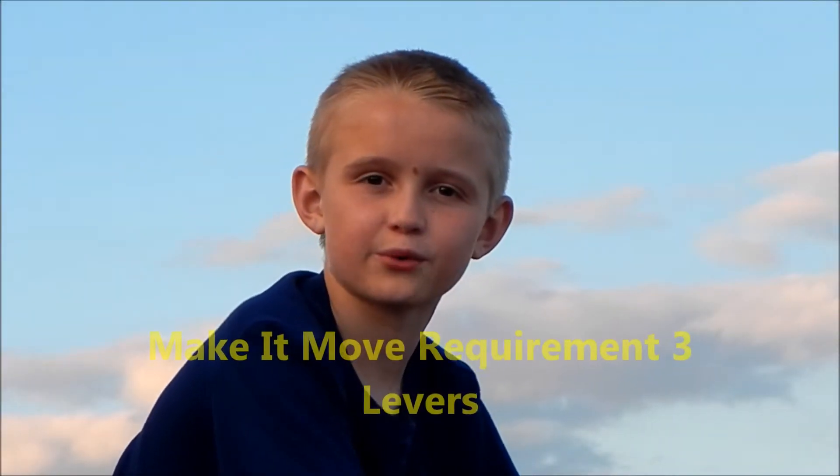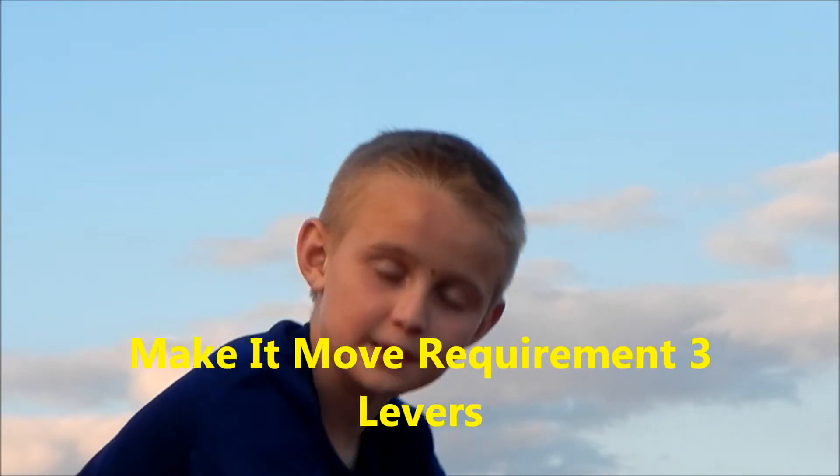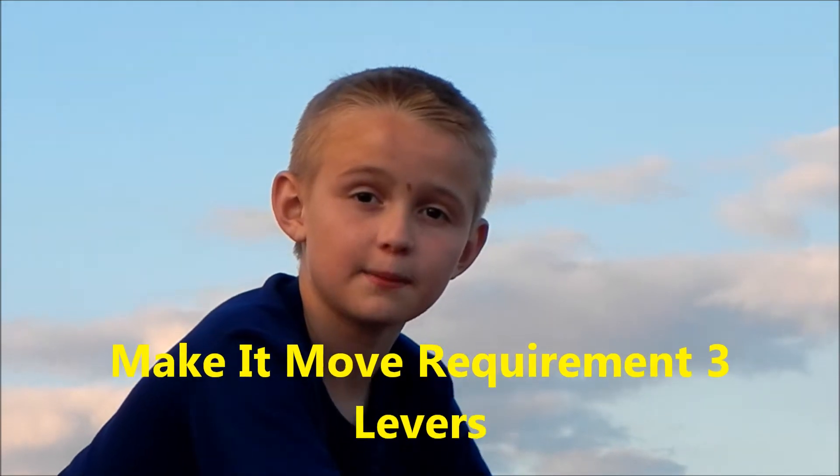Hi guys, this is Cub Scout Eric and welcome to my Cub Scout adventure. We'll be talking about Make It Move requirement 3, and we'll be talking about levers and pulleys.